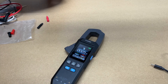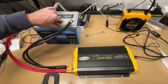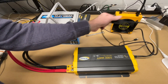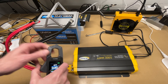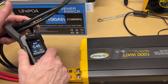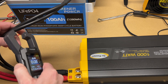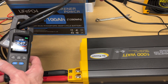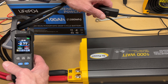Now let's do amperage testing. I have a DC setup with a 12-volt lithium iron phosphate battery, a 1000-watt inverter, and an AC load plugged into the inverter. On the meter, I select amps with the straight lines for DC, and place the clamp on the negative cable. Flipping the clamp reverses polarity to positive. Turning the fan on, we're reading 2.77 amps DC.